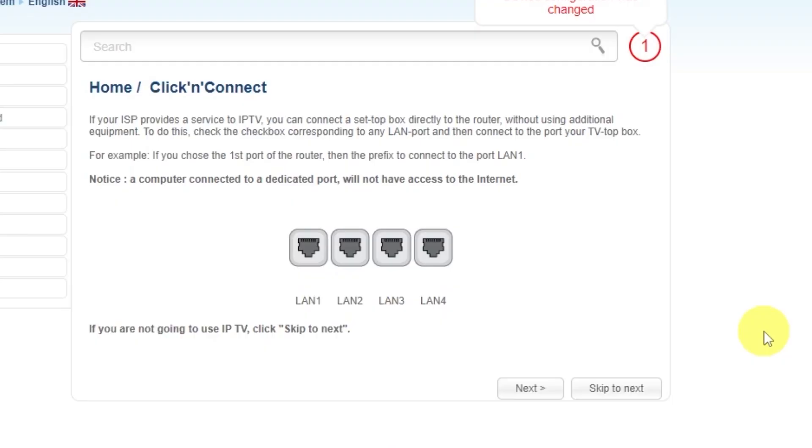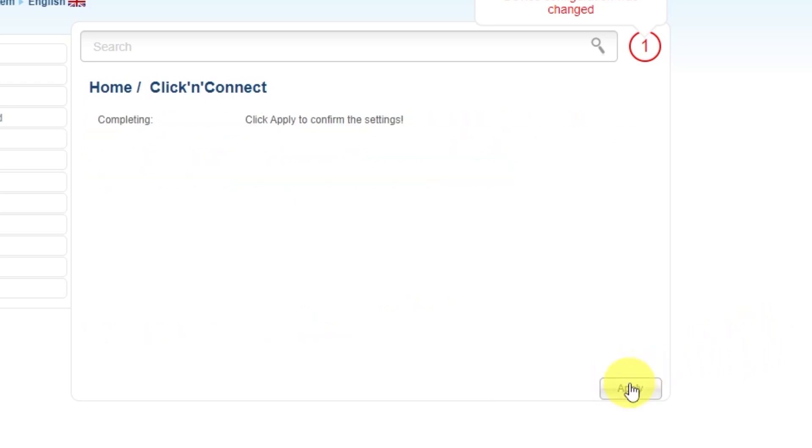If your ISP provides IPTV service, you can connect a set-top box directly to the router without using additional equipment. If you are not going to use IPTV, click Skip to Next. Click Apply to confirm the settings.